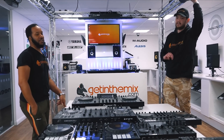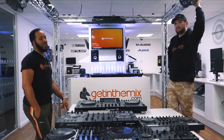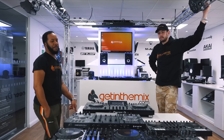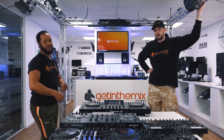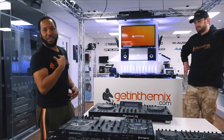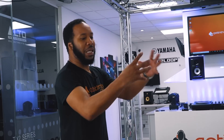So: Prime Go at five, DDJ-800 or Flex — what about the Prime 4? It's the only four-channel standalone thing in existence. Let me say what I think and then we can come to a meeting in the middle.